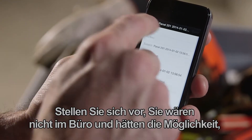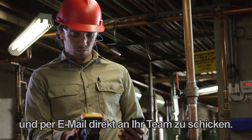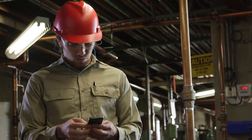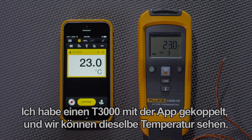Imagine being away from the office and having the ability to save a measurement right from the field and email it directly to your team. With Fluke Connect you can do just that. I have a T3000 paired with the app and we can see the same temperature.